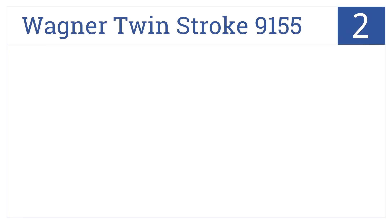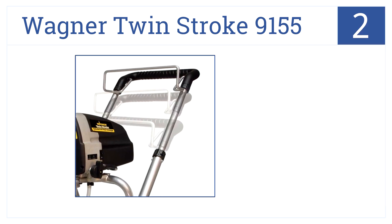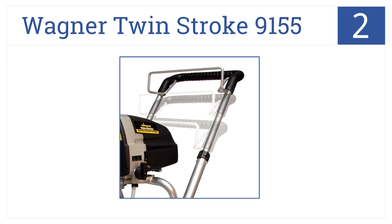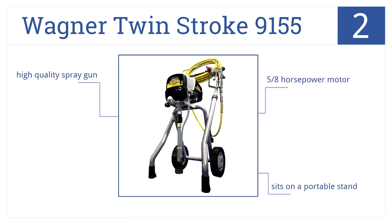Our number 2 spot goes to the Wagner Twin Stroke 9155, a powerful 3,000 PSI airless paint sprayer with a 0.29-gallon-per-minute flow speed. It has a 5.8-horsepower motor and sits on a portable stand. This is a high-quality spray gun.